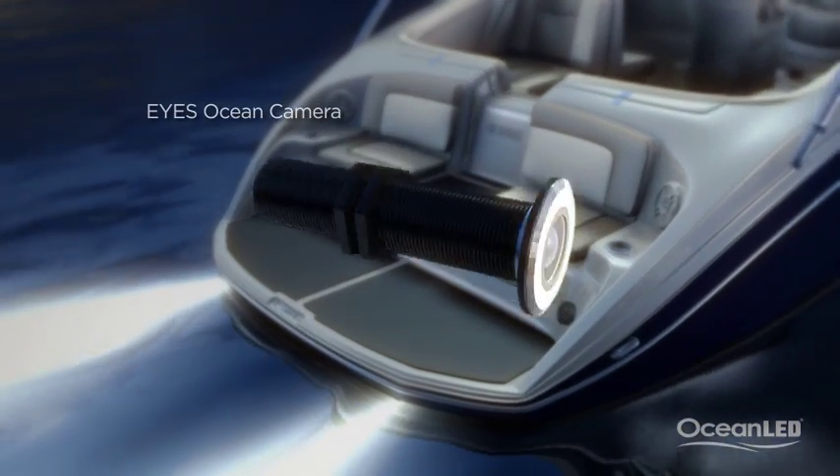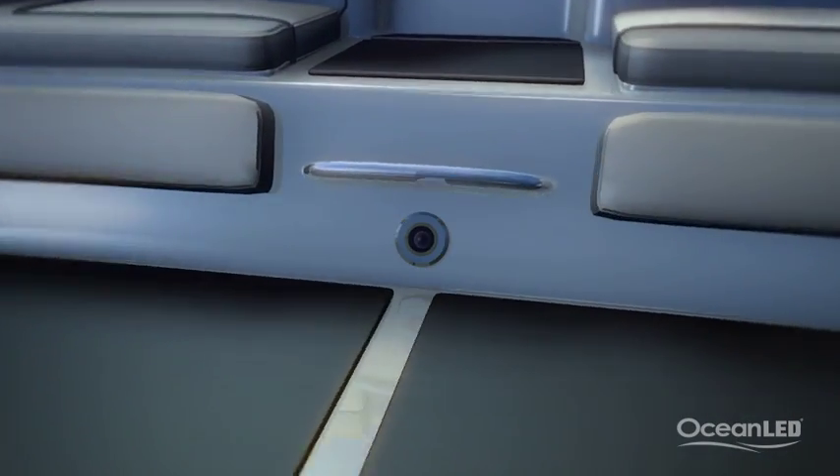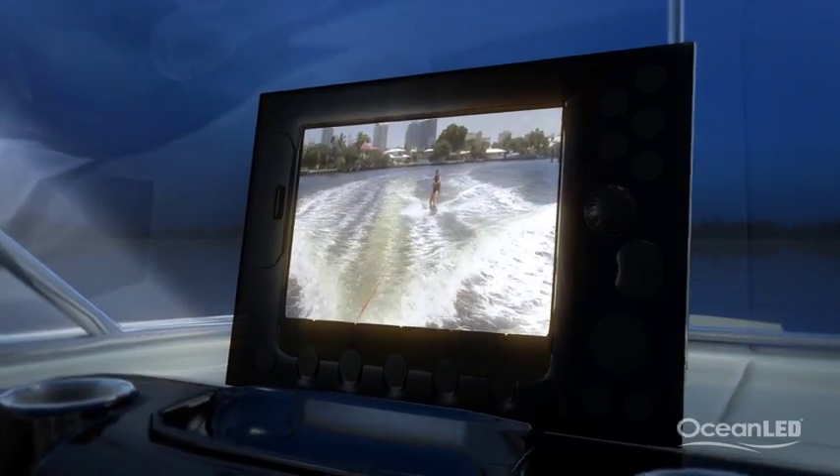Ocean LED also produces a waterproof through-hull camera called Eyes. Mount the camera at the water level so you can capture the action of wakeboarders and skiers behind the boat. Eyes plugs directly into any screen with an RCA connection and you can mount it on the transom above or below the waterline.